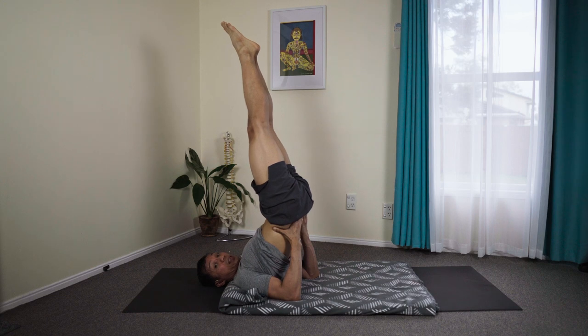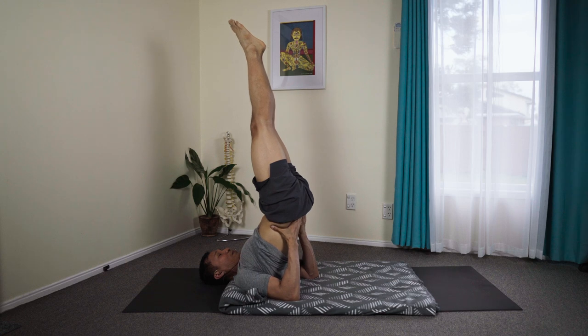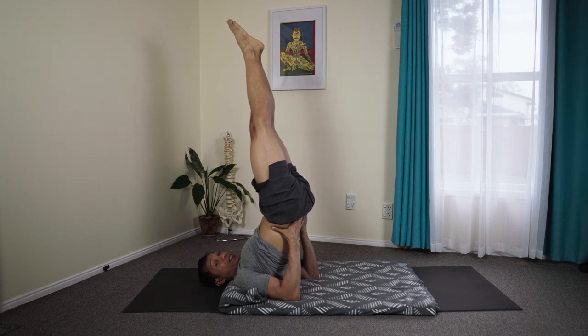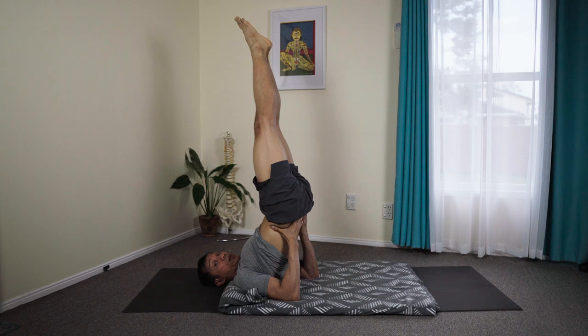Can we do Ujjayi in Viparita Karani? Yes, certainly. You can do the seal as well when you do your Ujjayi Pranayama. But when you do the seal in Ujjayi Pranayama, the movement of the tongue is slightly different — the tongue will move slightly backwards.